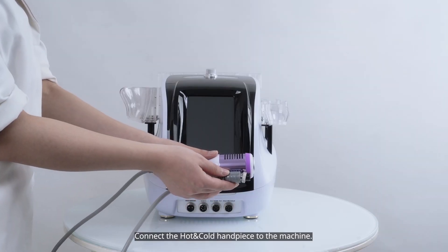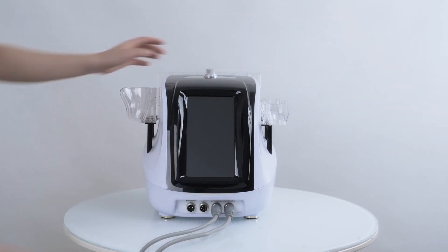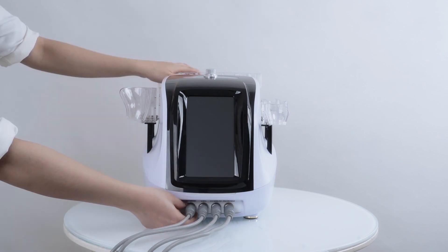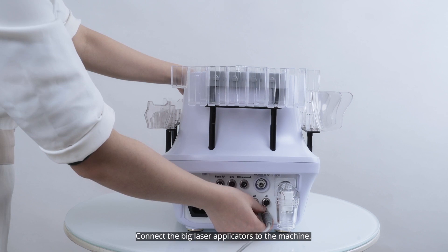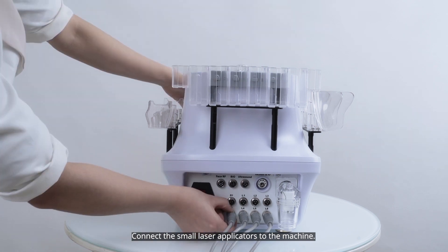Connect the hot encode handpiece to the machine. Connect the body area of the handpiece to the machine. Connect the 40K handpiece to the machine. Connect the scrubber to the machine. Connect the big laser applicators to the machine. Connect the small laser applicators to the machine.